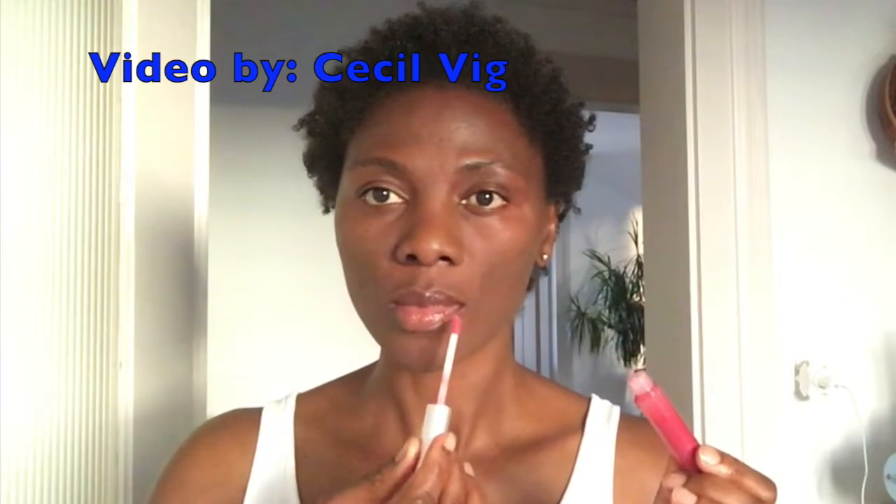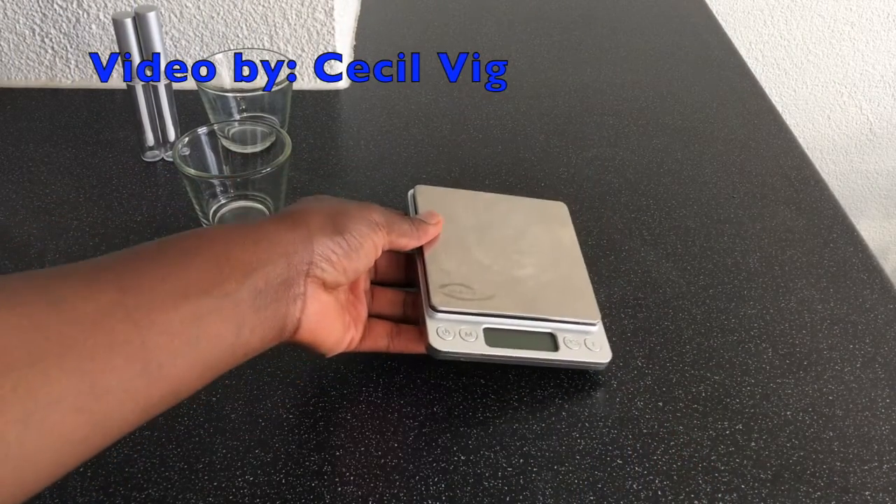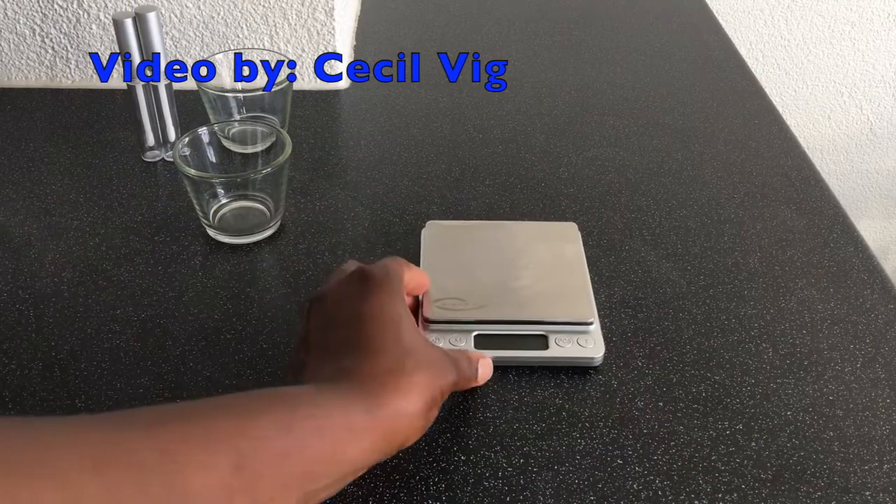Hello and welcome to my channel. Today I will share with you how I prepare my lip gloss. I will be using a digital scale to measure the ingredients.